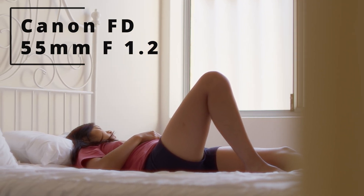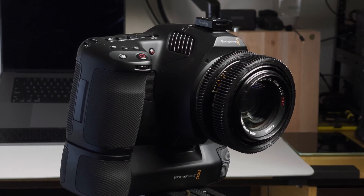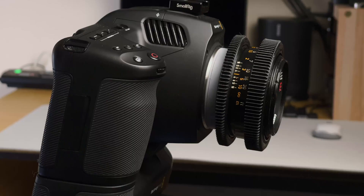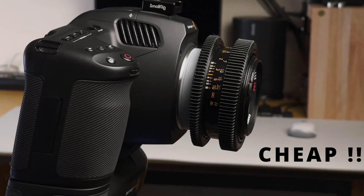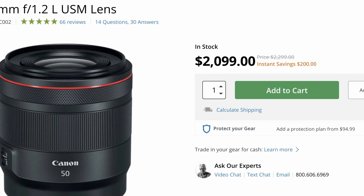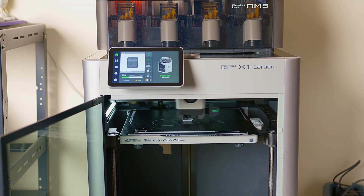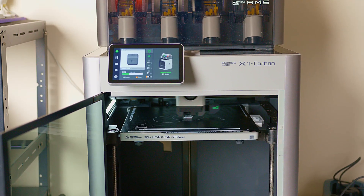This lens is a Canon FD 55mm f1.2 installed on an EF mount camera without any issues. The lens setup will cost you less than $200 compared to the price tag of modern lenses. Using 3D printing I was able to manufacture the adapter that made this possible.